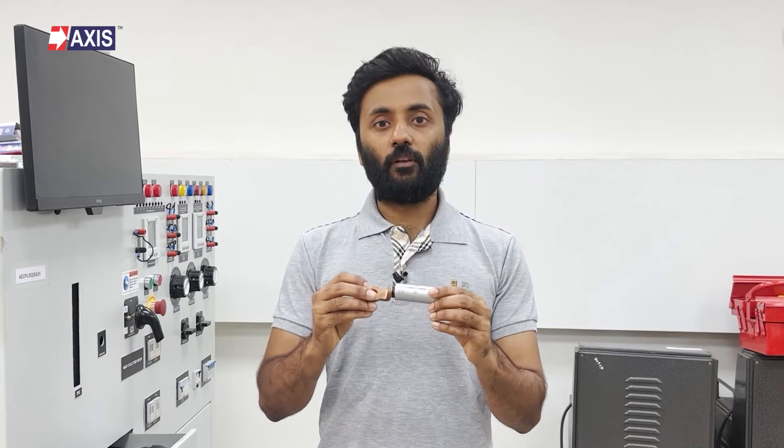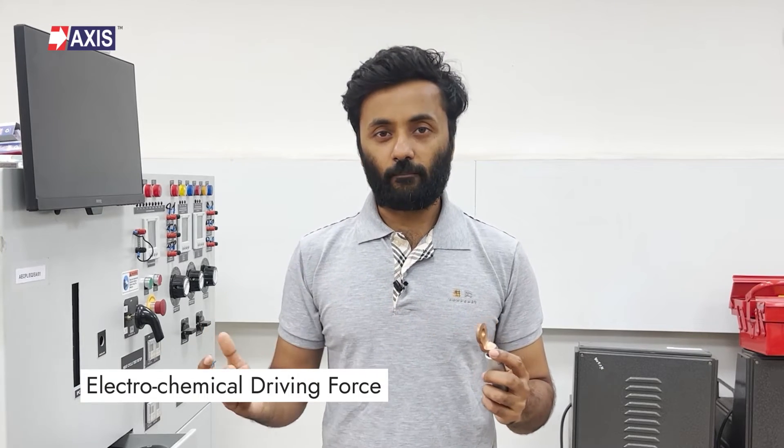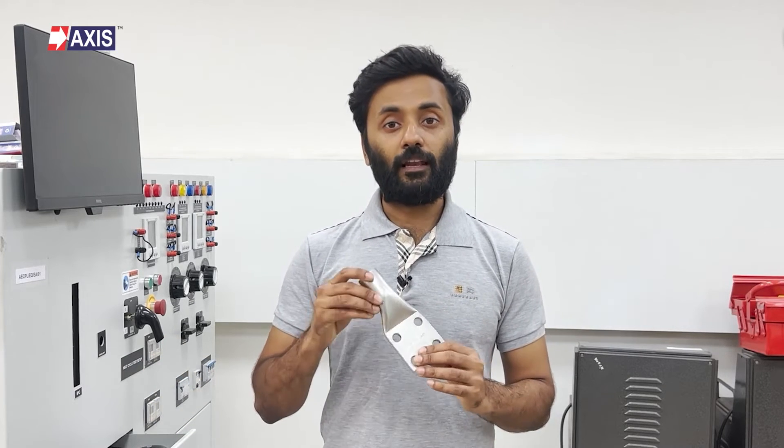This happens, for example, when a copper lug connects to an aluminum cable. Here, both are different metals with distinct electrochemical properties. Therefore, an electrochemical driving force exists between them, and galvanic action occurs. Galvanic corrosion is simply when one metal corrodes preferentially when it is in electrical contact with another metal, in the presence of an electrolyte. In the case of copper and aluminum, aluminum acts as a sacrificial anode and becomes susceptible to corrosion.